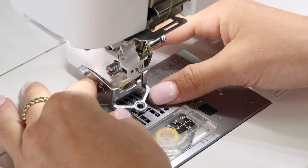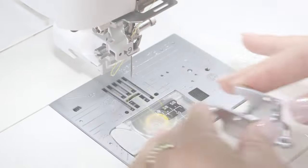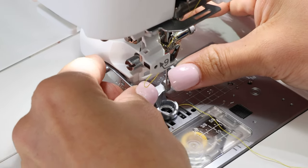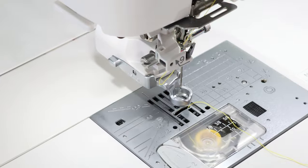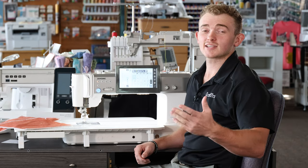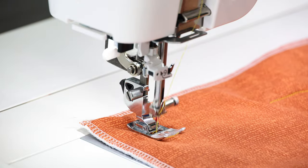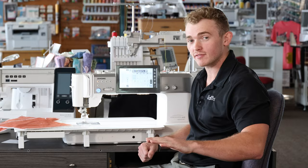Changing all of these feet on your stitch regulator is just as simple as the AccuFeed system — just a quick little pop off. One thing I do want to note is that they have brought back from the M17 the thumb wheel, so when I want to be super accurate with my needle placement I can use this thumb wheel without any worry of where my needle is going. The last thing we'll go over today is Janome's all-new floating mode, which acts as a micro lift and gives you the ability to set the presser foot at whatever height you need.